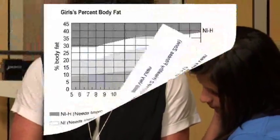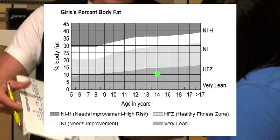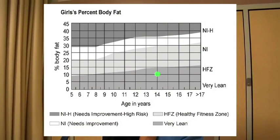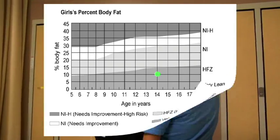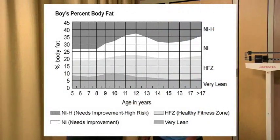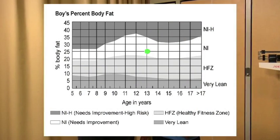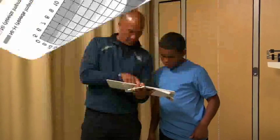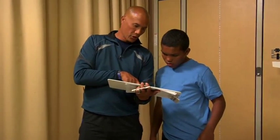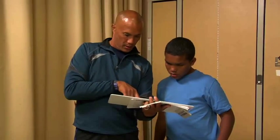If the percentage of body fat is within the range of the healthy fitness zone for the student's gender and age, the student meets the performance standard and should continue doing regular physical activity and eating a healthy diet. If the percentage of body fat falls above or below the range of the healthy fitness zone, the student needs to identify contributing factors to determine if he or she would benefit from changes to their diet, levels of physical activity, or other behaviors. For purposes of scoring the percentage of body fat on the PFT, a student whose score falls below the healthy fitness zone will be scored as being in the healthy fitness zone.